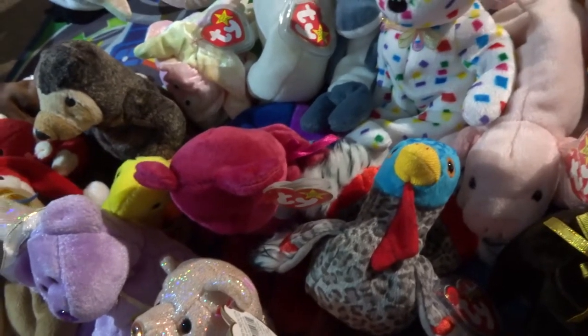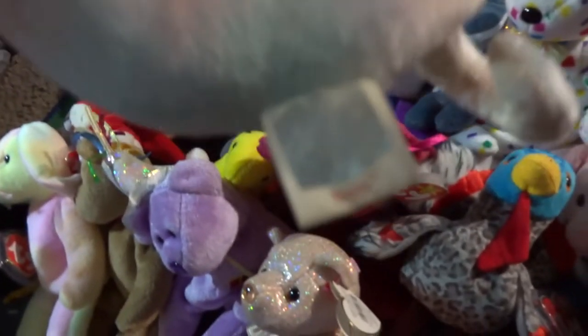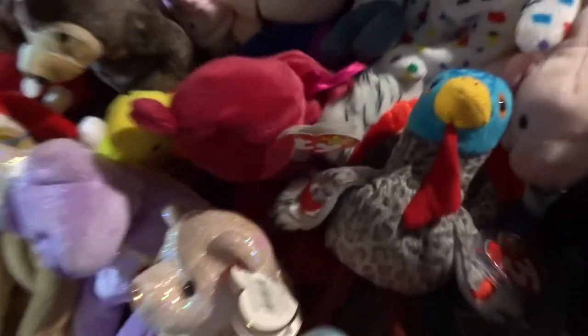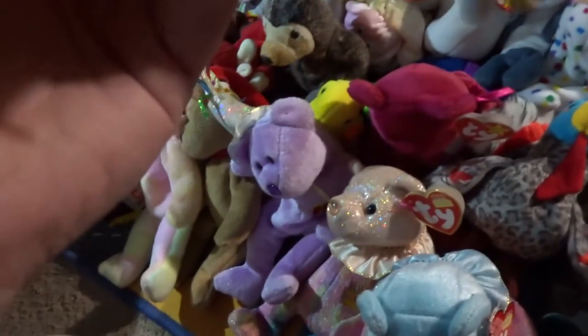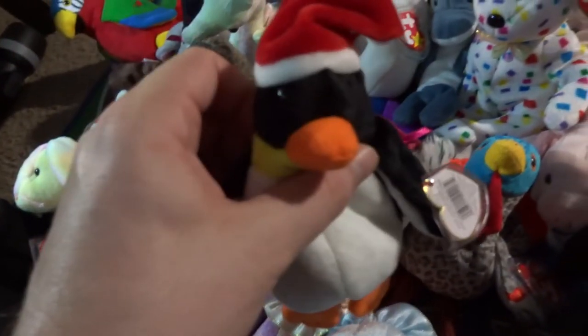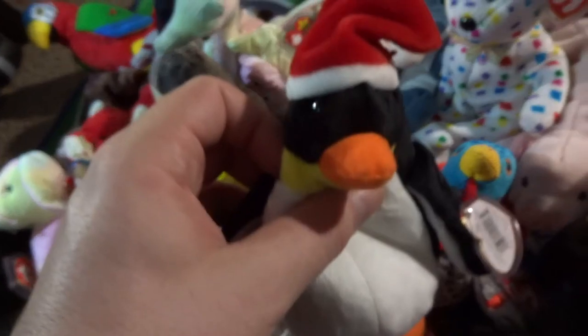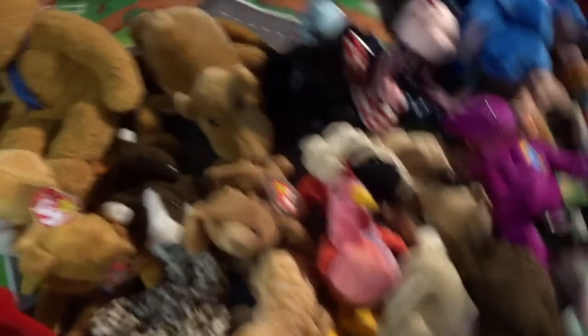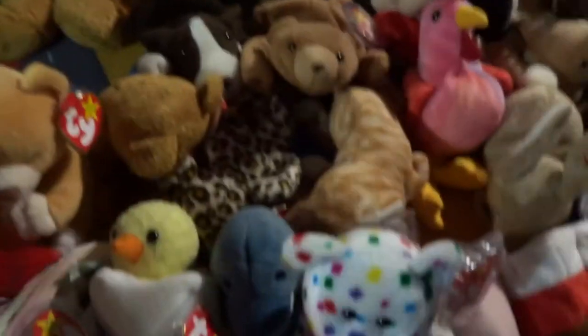We got Goochy — the name doesn't really make sense for him. Some names are just a little mixed up, but that's okay. We got Neon — he doesn't look that neon but he's very cool. We got Loosy Goosey. We got a parrot named Jabbers, and a penguin named Zero.